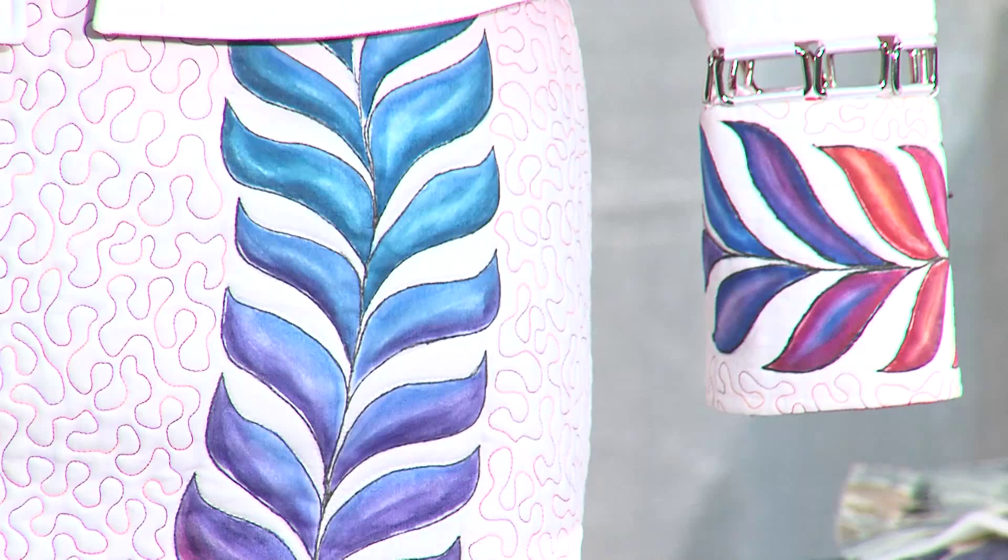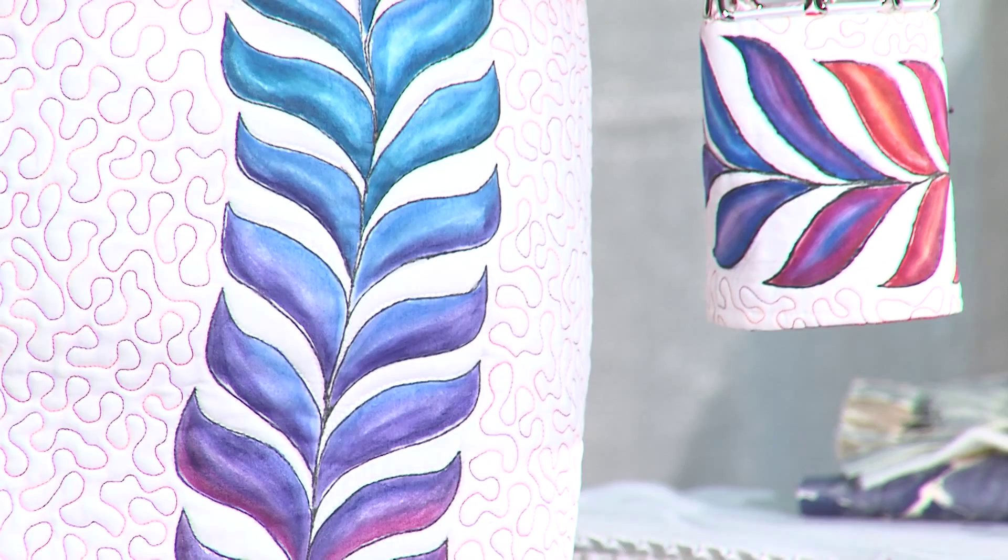Good afternoon. My name is Nancy Rolfsma, and I'm a proud member of the West Michigan Quilters Guild. Today the demo is going to teach you how to paint and embellish fabric like I did on the garment here today.